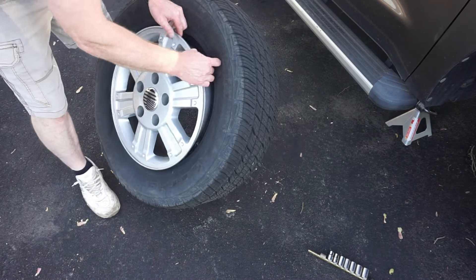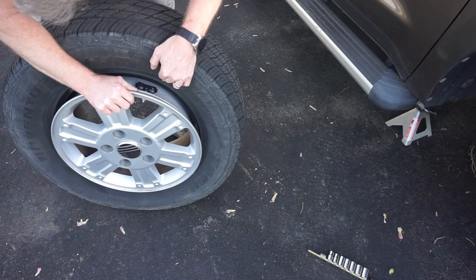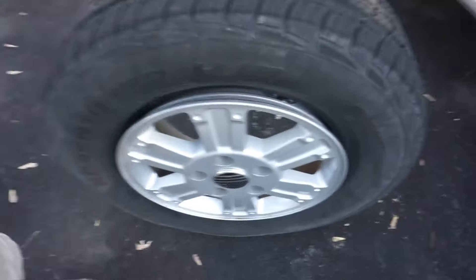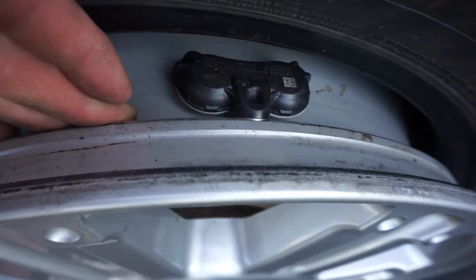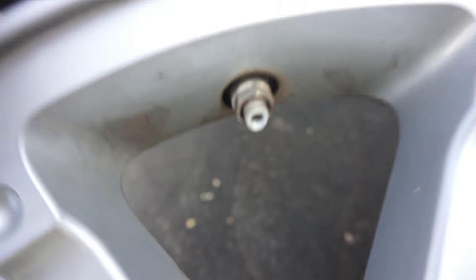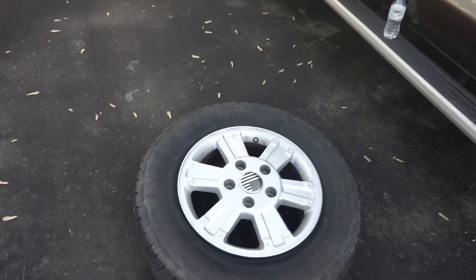Check it out — looks like a TPMS sensor in there. I've actually never replaced a TPMS sensor before. I became a mechanic before anything like that existed. So there it is on the inside. On the outside, we just got to loosen that nut there. So let's loosen the nut — I don't think we've got enough loose nuts on this job, but let's loosen that one.